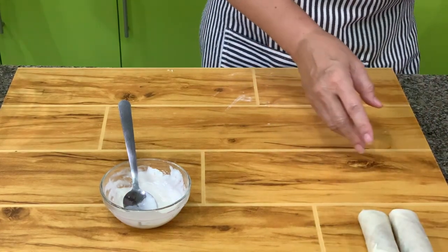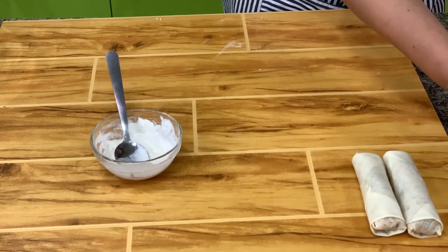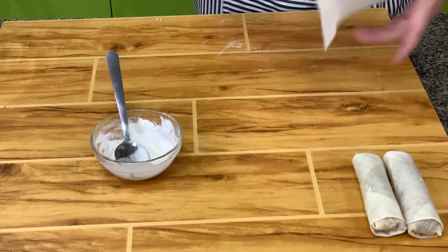You can prepare the lumpia ahead and freeze them. If you want to fry, fry straight from the freezer — don't thaw them out.